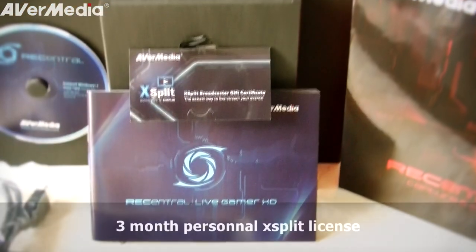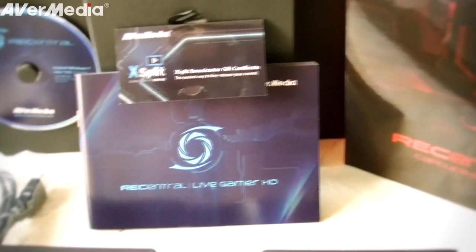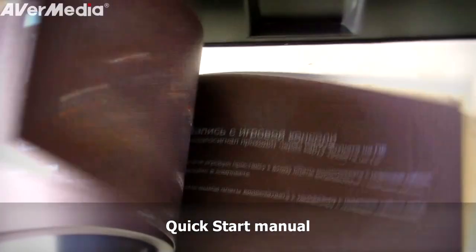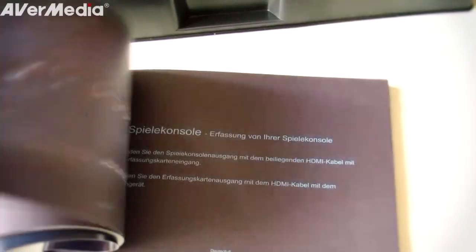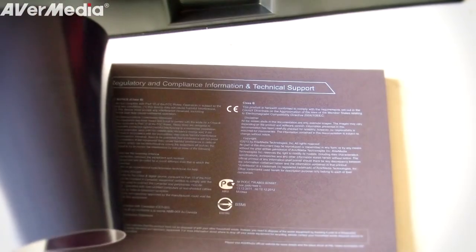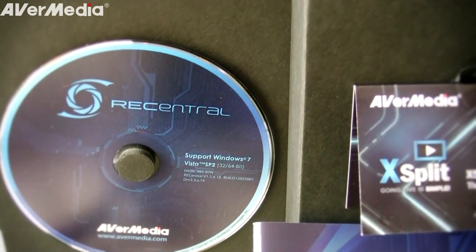They also provide a gift certificate with three months of personal license for XSplit, so you're pretty much ready to stream. The user quick start manual is really helpful and everything is pretty much explained to set up your capture card easily, whether you wanted to use it for a console or PC recording. And finally, a disk to get your drivers and Reccentral software installed.